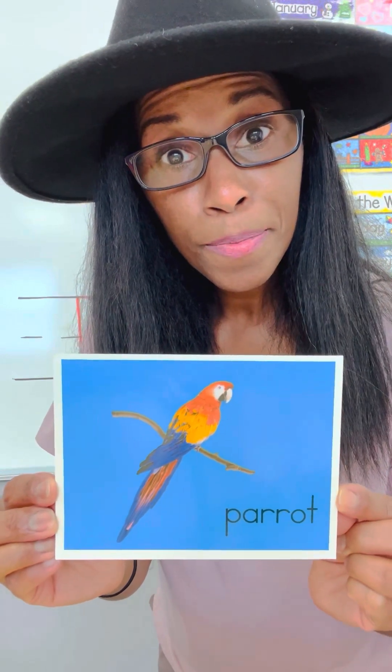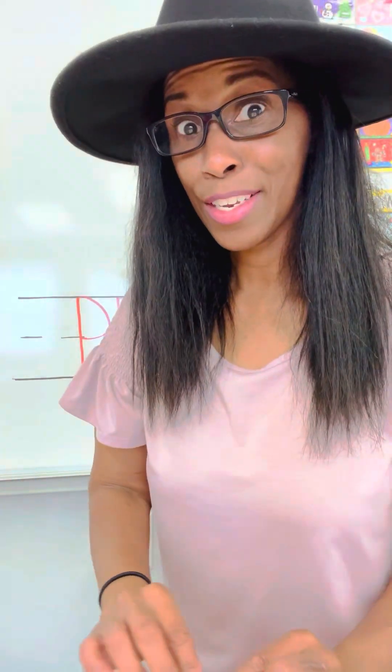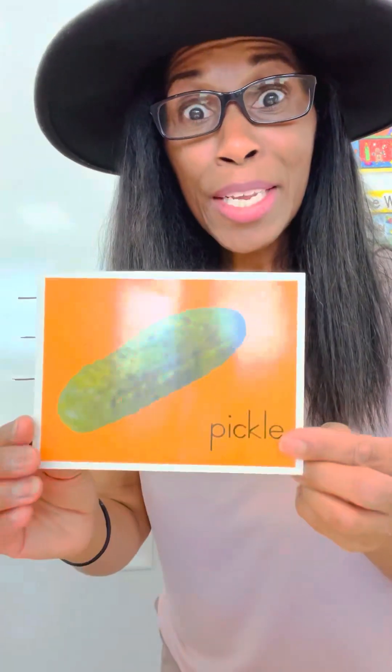Miss T is going to show you some pictures for the letter P, and you are going to tell me what these pictures are. Can you tell me what this picture is? If you said parrot, you are right. Here's another one — what is this a picture of? If you said pickle, you are right. Do you like to eat pickles? I really like sweet pickles, but some people like the dill pickles.